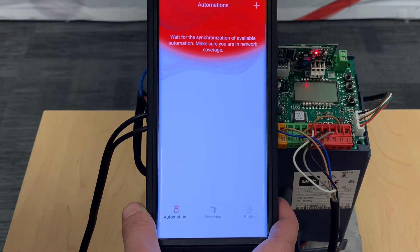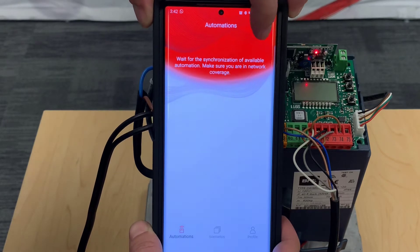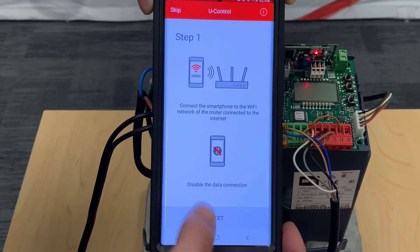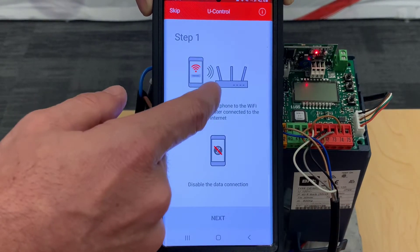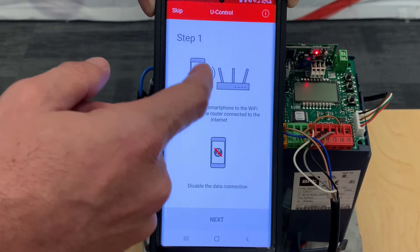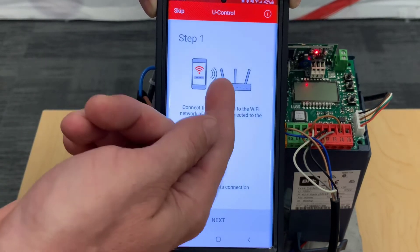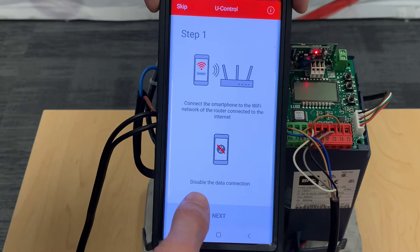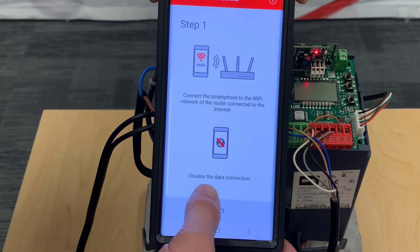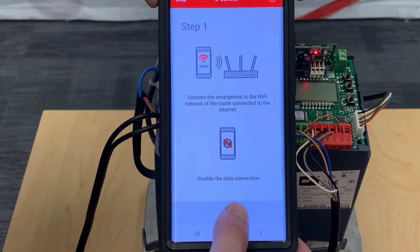Now, since you're connected to the mini Wi-Fi, you can click the plus sign at the very top. It will first tell you to connect to your router, because they want to make sure you know your router's password — a lot of people think they know it and really don't. This step is just to verify that you actually do know your router's password. You don't necessarily have to disable your data, but it's just to make sure nobody makes a mistake.